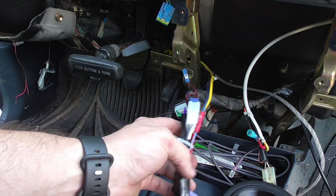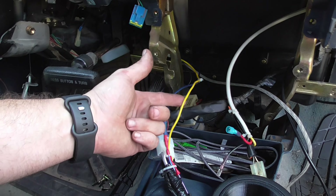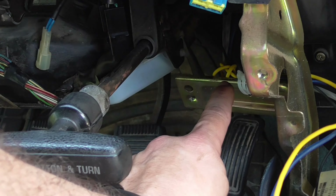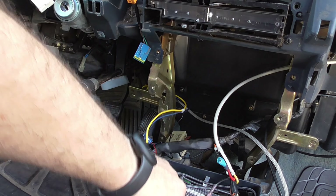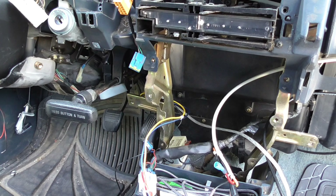Got my harness all in and good. Got my remote wire tacked in. Got my reverse light input extended over to here, so whenever I get a chance to wire up a camera it's already there. This truck is kind of small, so it's not like I really need a backup camera — but it wouldn't be that bad to have.